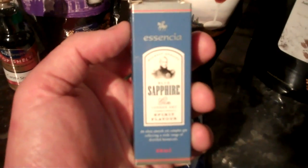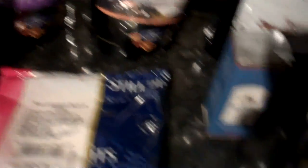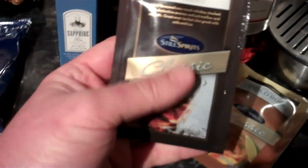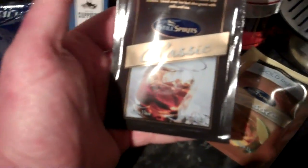You can also get essences like this — this is a gin. This will make about 2.25 litres of gin at 40%. Really simple, you just add that to the alcohol. Then you can get the classic sachets. These are really good quality spirits — this is a premium Tennessee bourbon, made to taste like a commercial spirit. I'm sure you can guess which one that is.